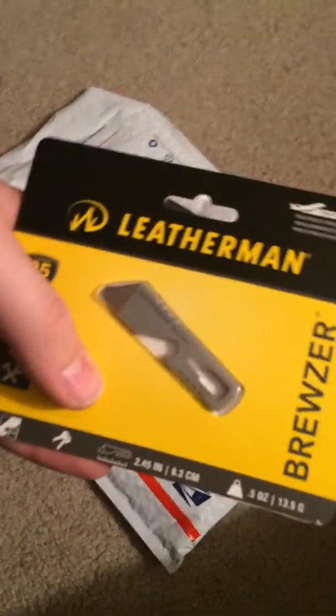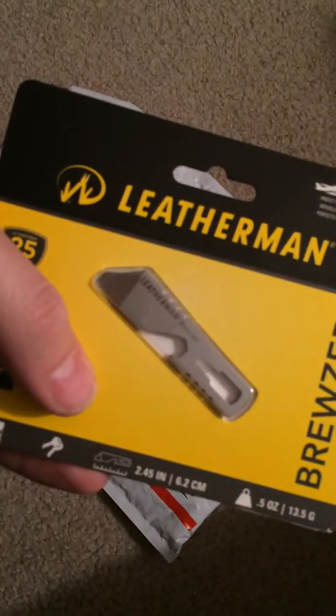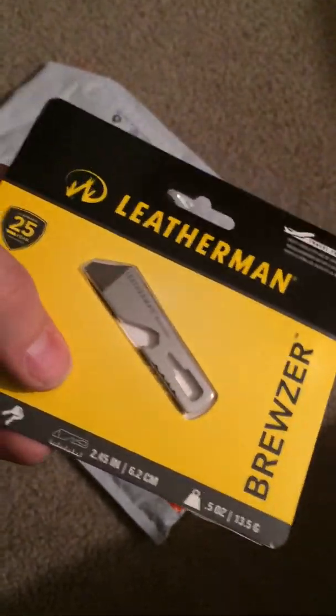This is Survival Guaranteed and this is a package opening — something I picked up from Blade HQ. To start out, I got the Bruiser by Leatherman, just a small keychain multi-tool. I thought I'd give it a test to see how good it is.